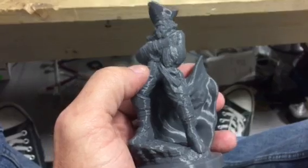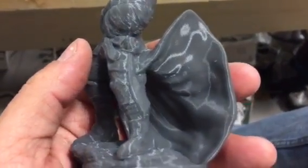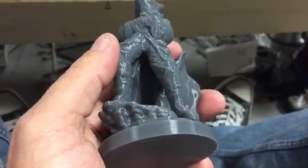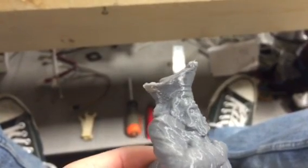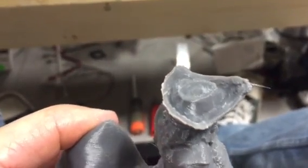But the prints are just looking pretty awesome. This has got to be a 1.1 millimeter layer height print — it's gorgeous. Got a little fruity there on the top; I was moving it around and the hat needs more cooling there for sure.